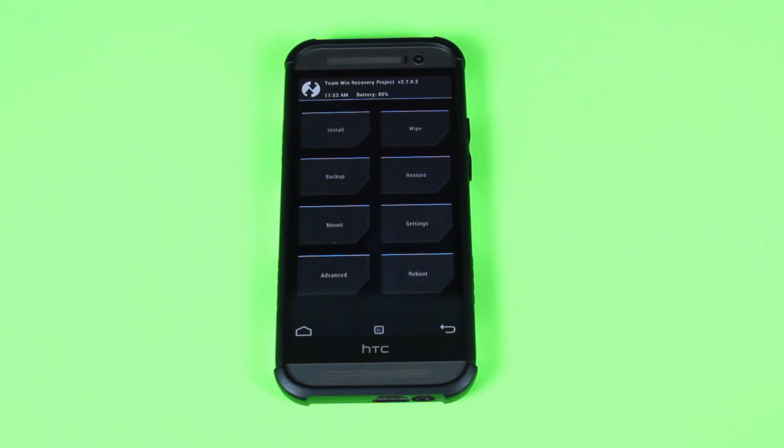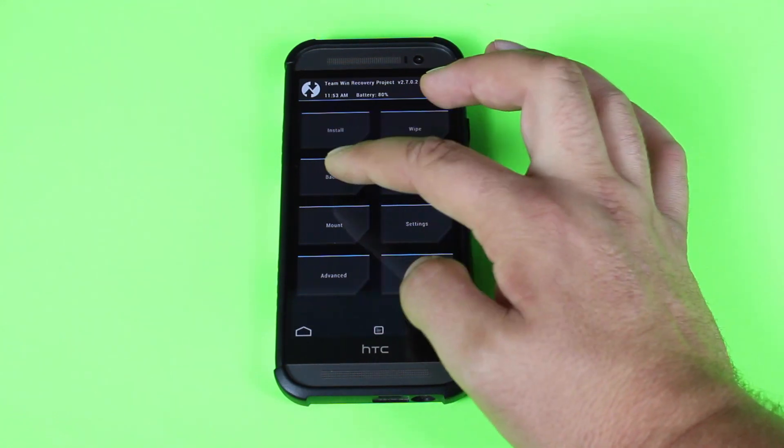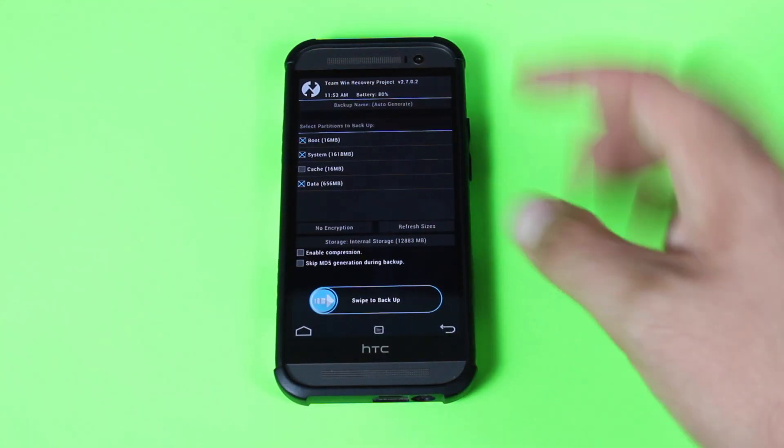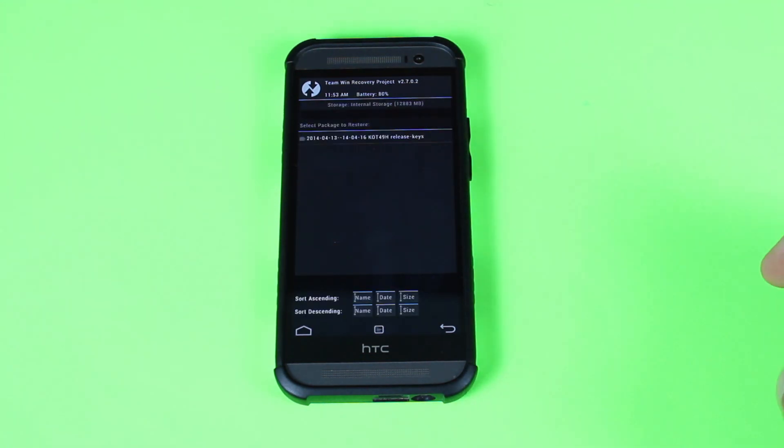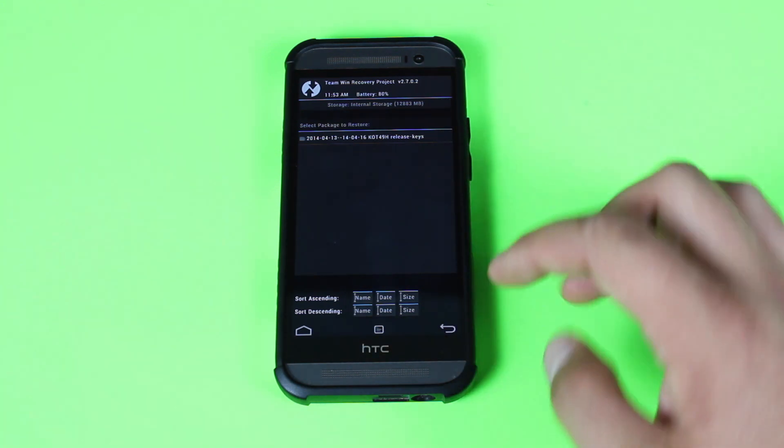Before you install a new ROM, make sure you have a Nandroid backup. Click Backup and swipe to backup — that takes about five to ten minutes depending on how many files you have on your device. That backs up everything: the way your ROM was, all your text messages, all your app information, everything. If you restore that Nandroid backup it'll take you back to that state. So if you don't like a ROM you flashed, or if something goes wrong during the flash, you can always safeguard yourself with that Nandroid backup. To restore it, go to Restore, choose your backup, and swipe to flash.